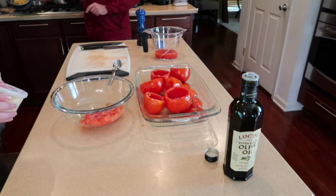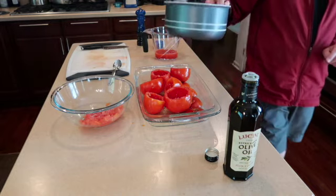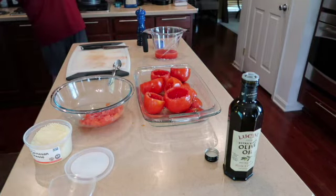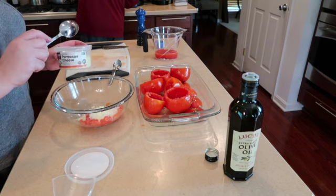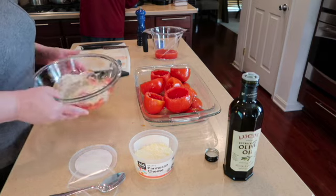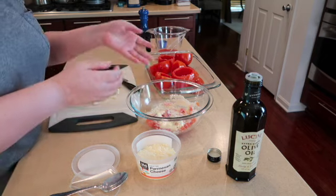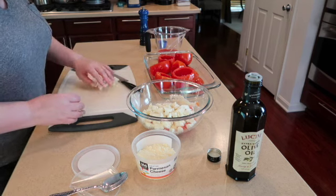Let's check on the rice — looks good. We're going to let that cool for a few minutes before we add it. We're going to do some nice tablespoons of grated parmesan cheese. Then to the mixture I have a small diced mozzarella that we're going to add in here as well — I'm not sure if we'll use the whole amount but we'll use most of it.